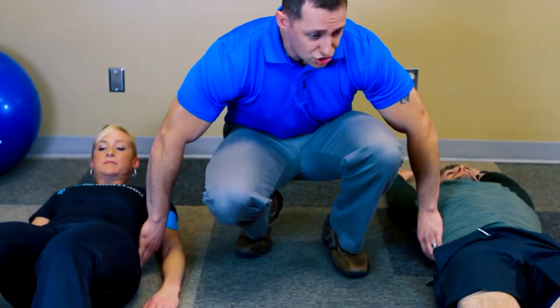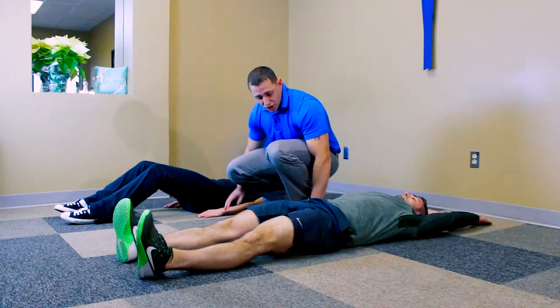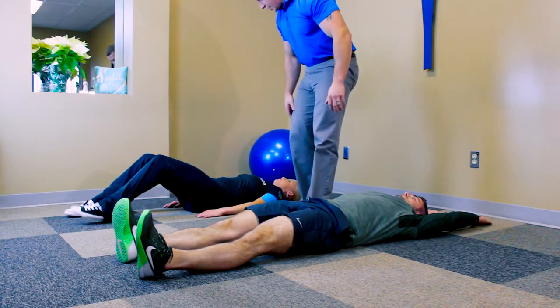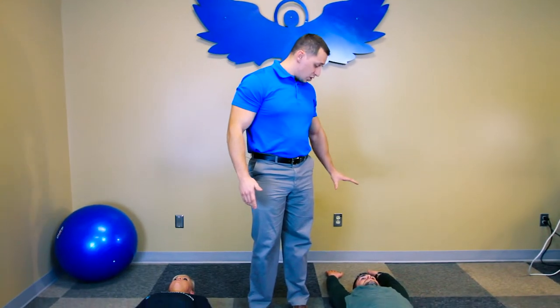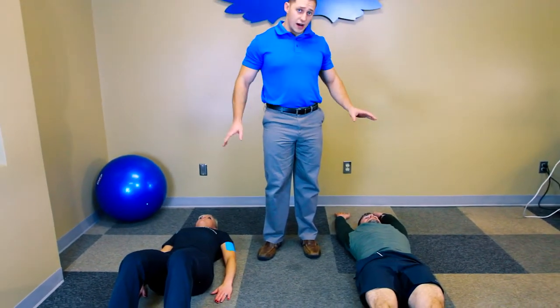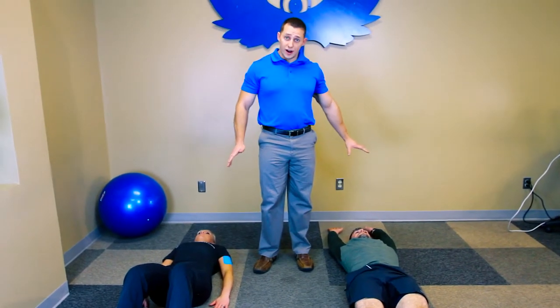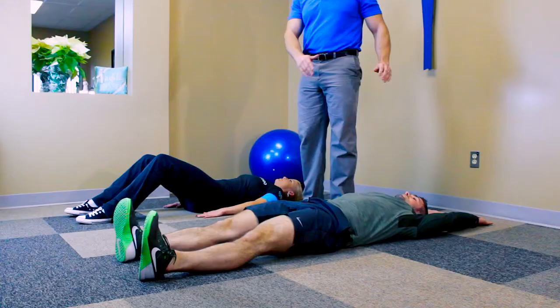From here, it's just going to be a series of raising your arms and legs in different coordination. You can notice that one of our assistants has their hands raised overhead and one has their hands at the side. Do this to comfort — if you've got a bad shoulder, don't go overhead, go hands to the side. But if you're comfortable with it, going overhead is going to help a little bit more with mobility.